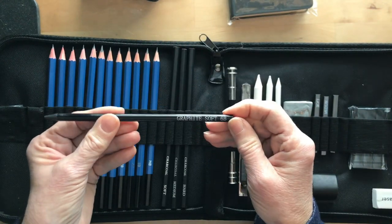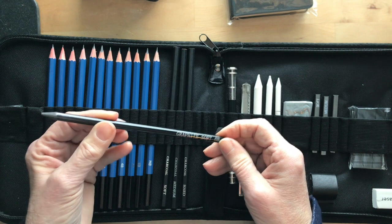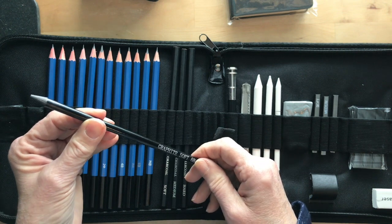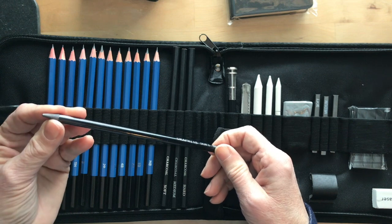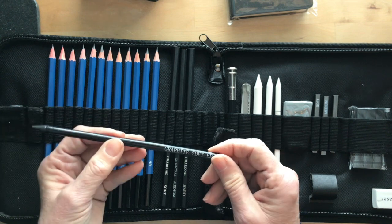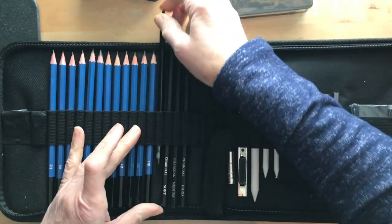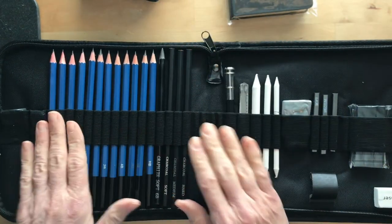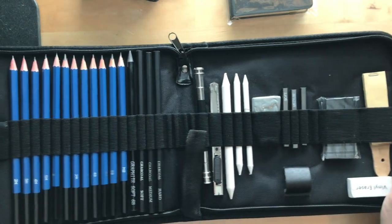I didn't see this to start with — this is a Graphite Soft 6B. I'm thinking I'd be able to use that for shading as well. It looks very similar to a woodless pencil that I already have, which I love and use all the time. So that's a good possibility there. That is a nice range of pencils that I could do a lot of things with.